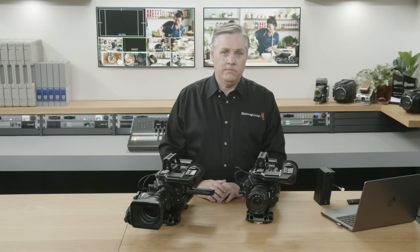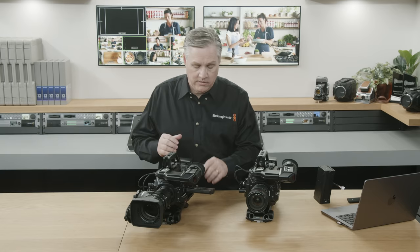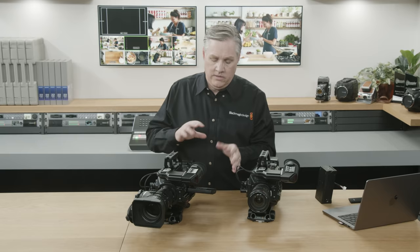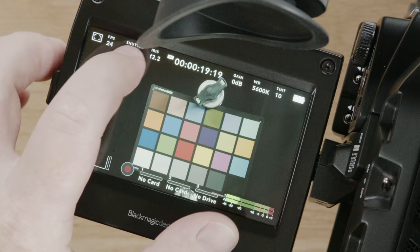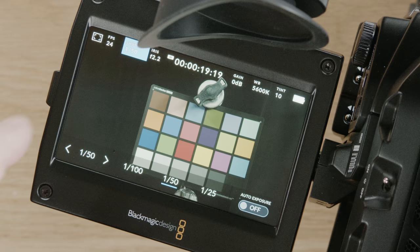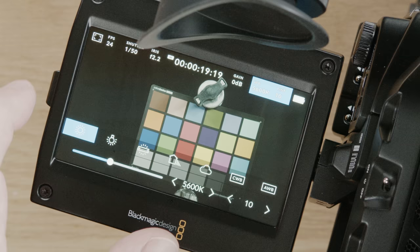There's a new version of Blackmagic OS running in the camera with lots of small improvements and features. The touchscreen gives you on-screen controls — you can see the heads-up display with shutter speed and gain settings that you can access directly. There's also color temperature with presets. The audio levels are done from the meters, and you can actually hear me talking because it's being picked up on the microphones.